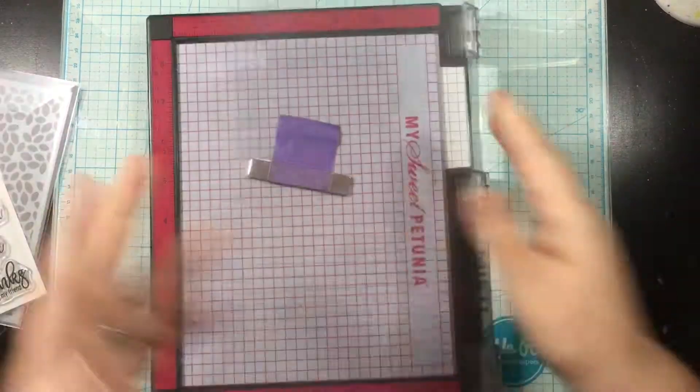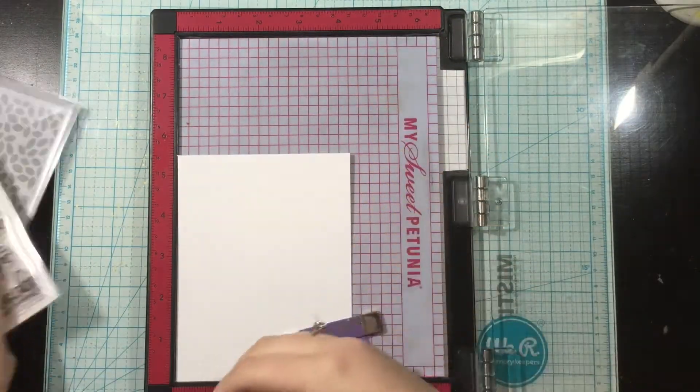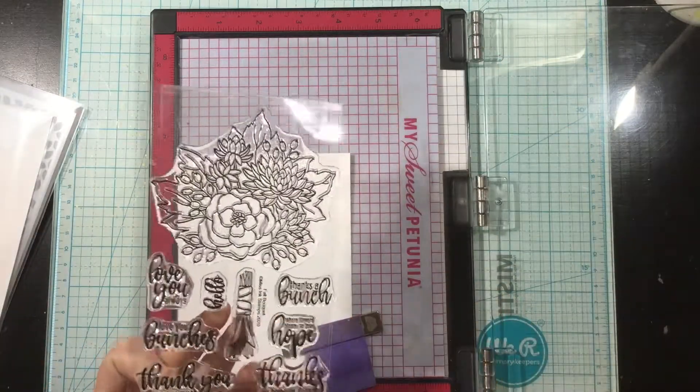Hi everybody, today I will be using some Miss Ink Stamps products to create an easy masked design.